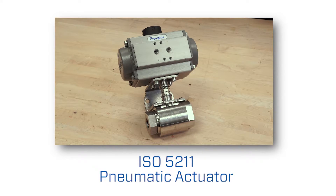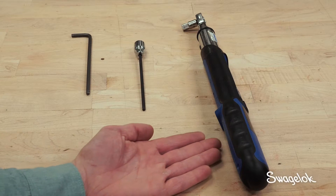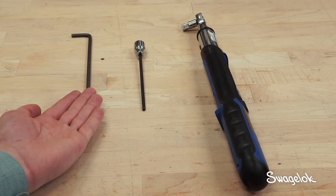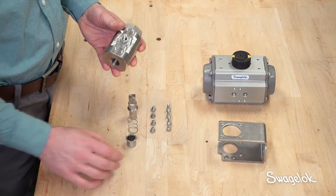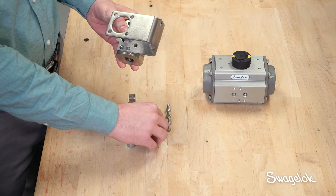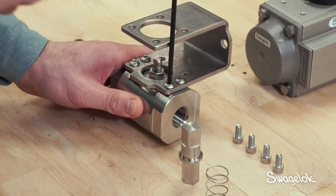Let's walk through how to add on an ISO 5211 pneumatic actuator on a standard GB Valve assembly. You will need a torque wrench, a 3/16th inch hex key, a 5 mm hex key, and a 9/16th inch open end wrench. First, insert the mounting bracket over the valve stem and attach the valve body using the four cap screws, torquing the screws to 75 inch pounds.